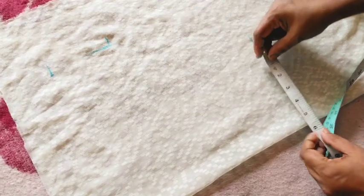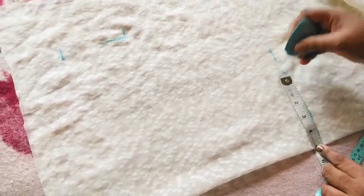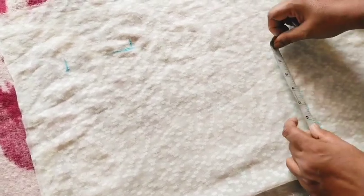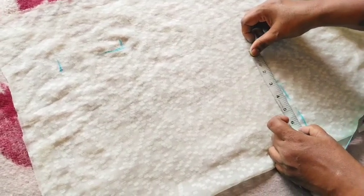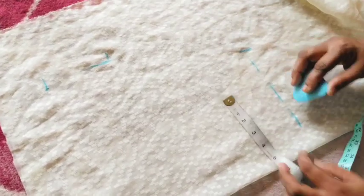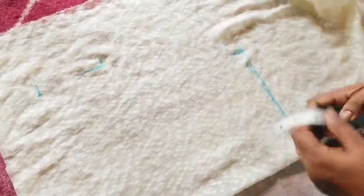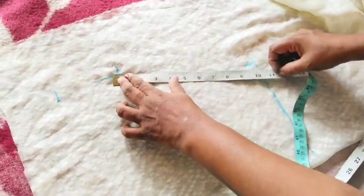Put a notch in the middle of the fabric. Add a notch in the middle of the fabric. This is how it is done. I will make a mark on this one.